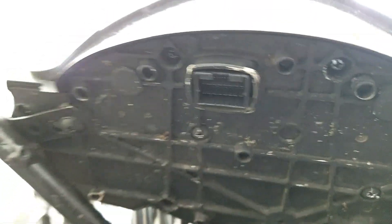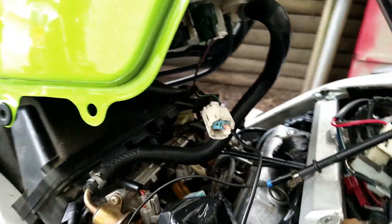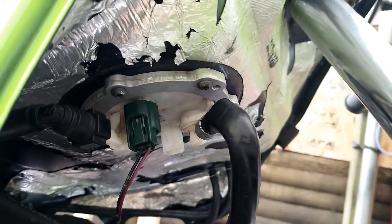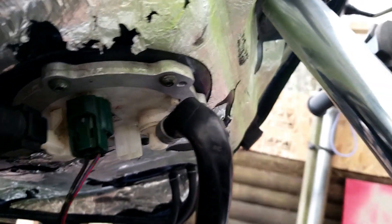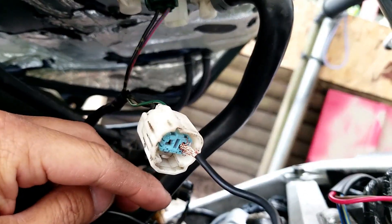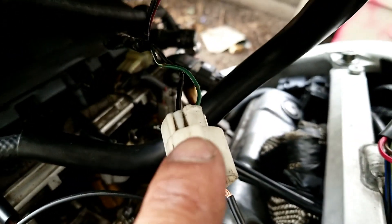This is the main plug that goes into the cluster. It's very simple and easy — a lot of people ask me how to do it, so I'm going to show you. If you look under the tank, there's a fuel pump and a sending unit. The sending unit has a white plug, and I connect a wire into the sending unit.